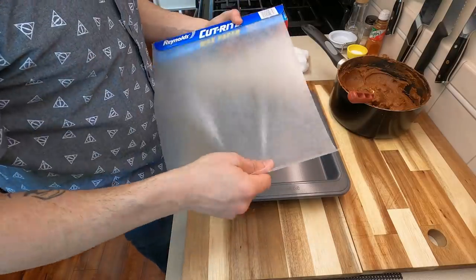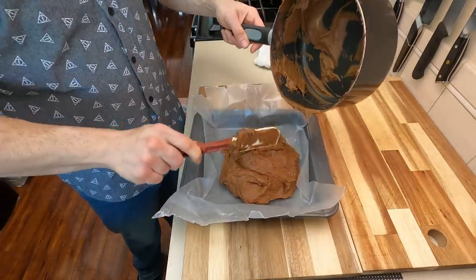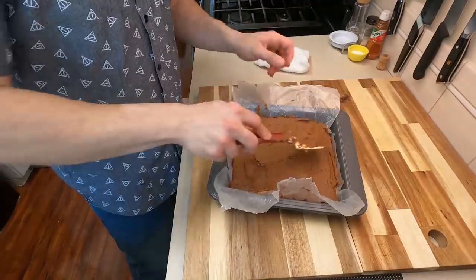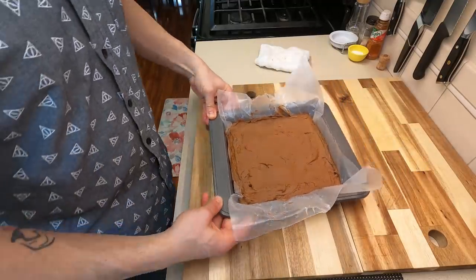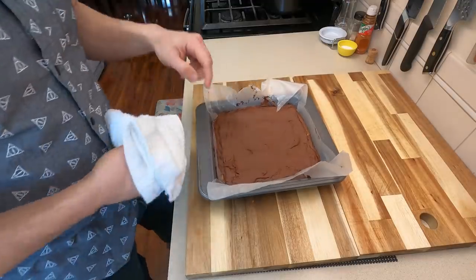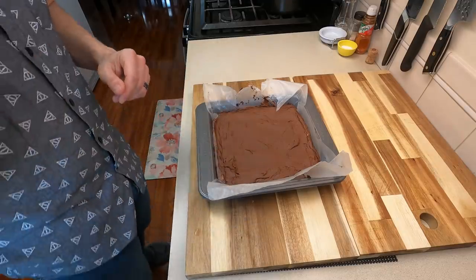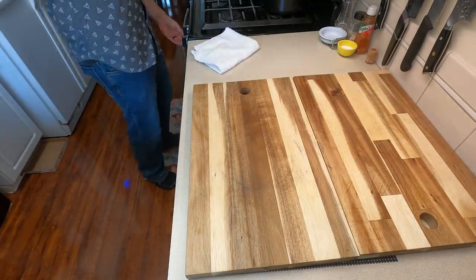Now that we have our final form of the batter, we're gonna go ahead and place this into an 8x8 lined pan. Just go ahead and dump everything in — you don't have to grease this at all, it'll be totally fine. Spread this out and tamp it down to make sure it's as even as possible. We're gonna bake this in the oven at 325 degrees for about 25 minutes. After those 25 minutes, take a knife or a toothpick and test to see if it comes out clean. This did not come out clean, so we're gonna pop this back into the oven for an additional 10 to 15 minutes until it comes out clean.